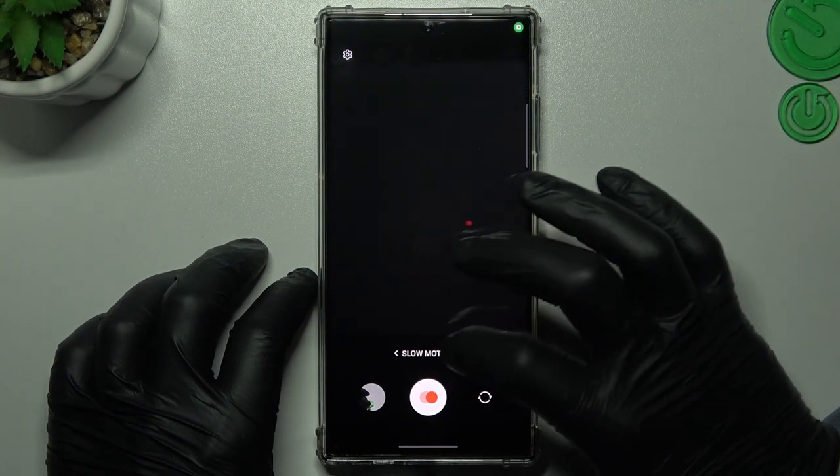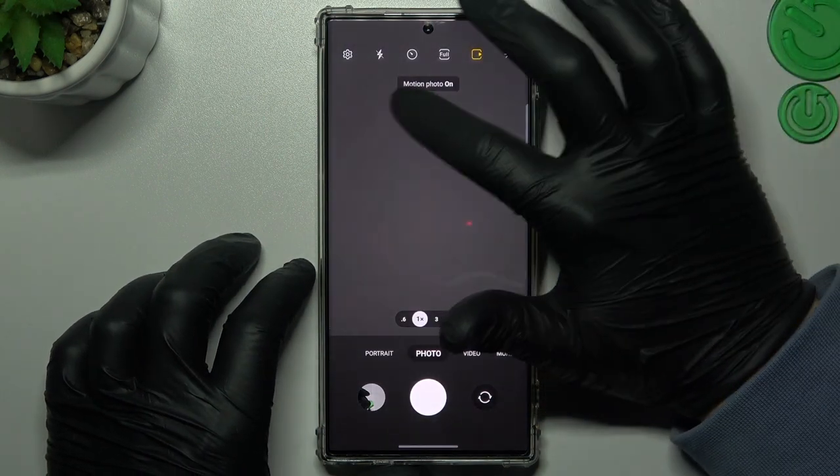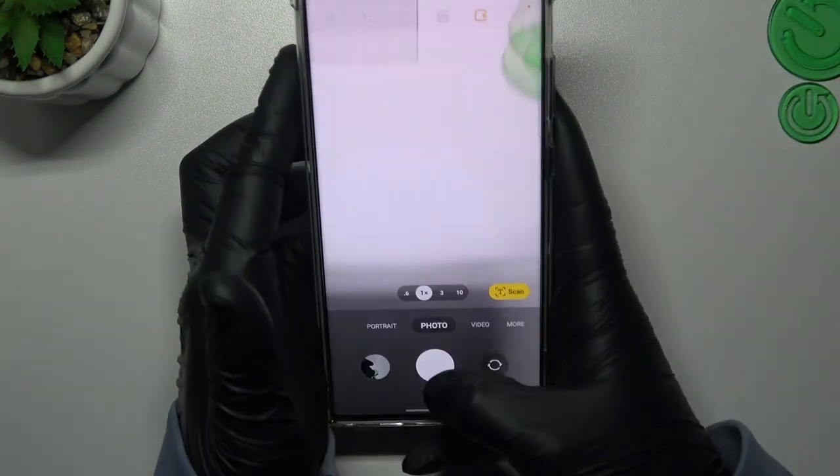I will start by opening the camera app, then go to the photo section and tap on this little icon. As you can see, motion photo is enabled — now just take a photo.